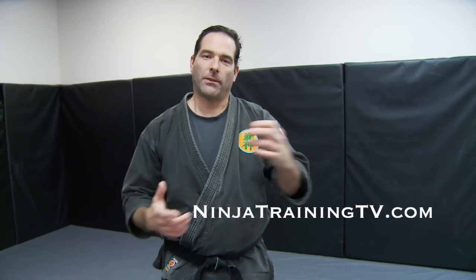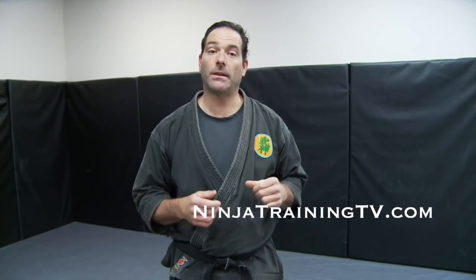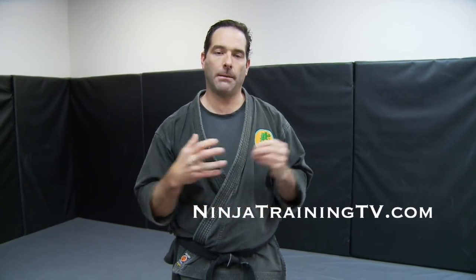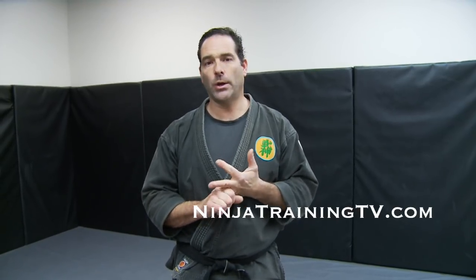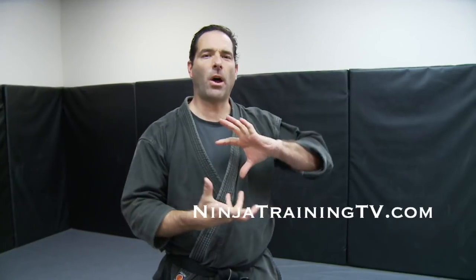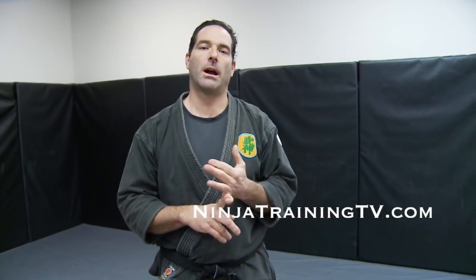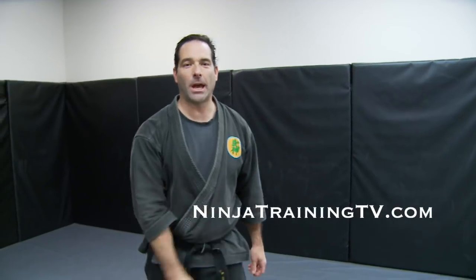Hi, this is Mark Ramke with Ninja Training TV. 2018 is going to be a great year and we're going to start again with fundamentals. We are going to show you the four Gunseki Nage principles: Gunseki Ori, Gunseki Atoshi, Gunseki Oshi, and Gunseki Nage. These also have a translation in English called Rock Throw, Rock Break, Rock Push, and Rock Drop.